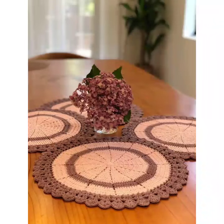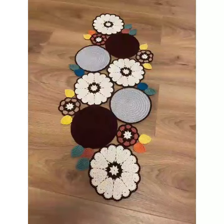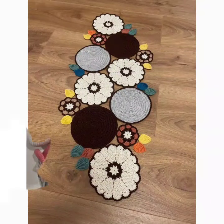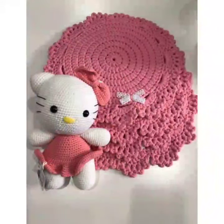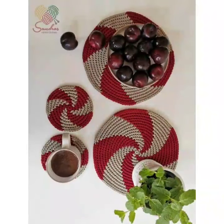Feel free to experiment with different yarn colors and embellishments to make this project unique. You can also add a personal touch with a special message.